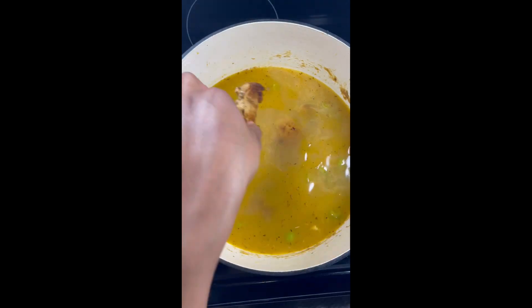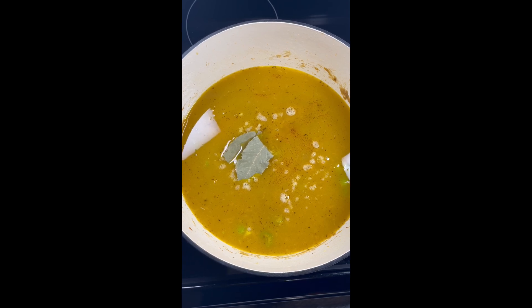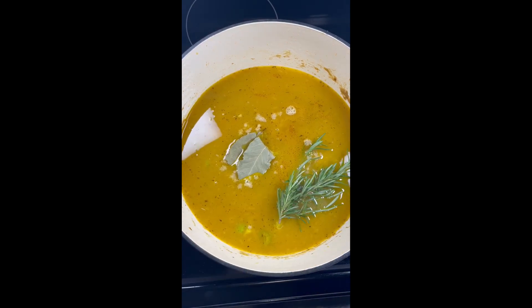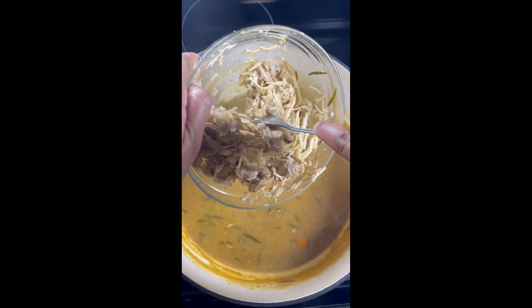So we're going to add those chicken thighs back into our broth so that they can finish cooking. We're going to add in our bay leaves and some fresh rosemary, and cover that on up until the chicken is cooked.